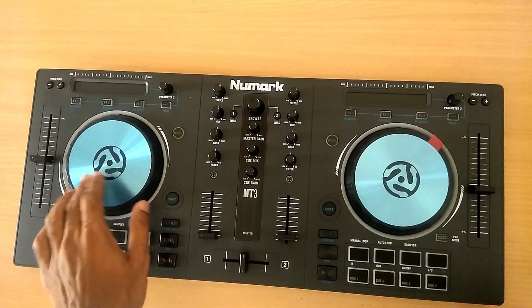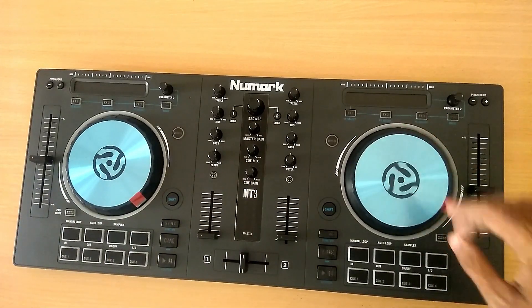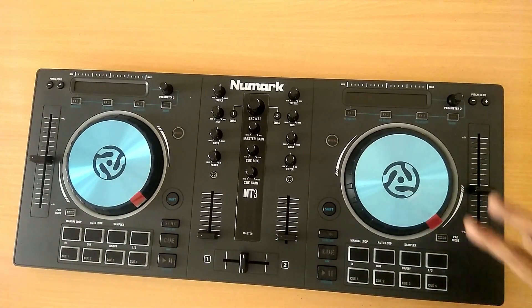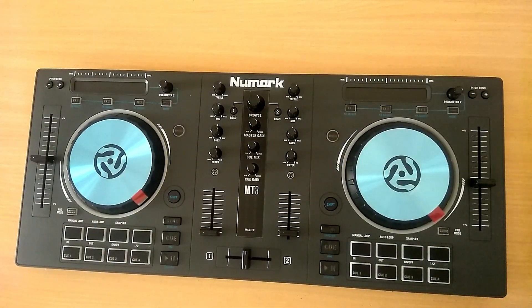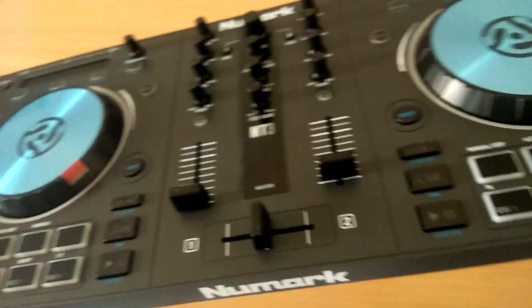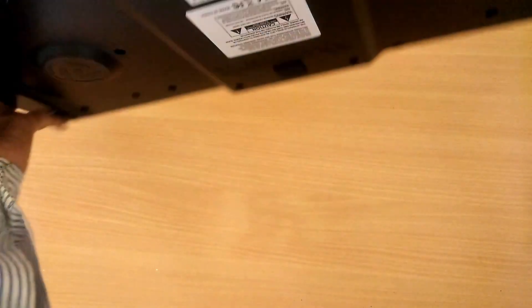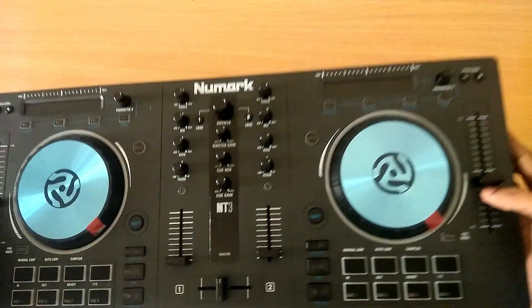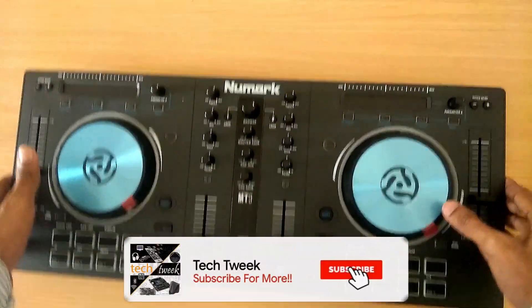The overall quality of this console is really good. The full review is coming pretty soon — this is just the unboxing. If you're interested in buying this console, links for both the Indian and international markets are in the description. Hope you liked this video — please hit the like button, check out my music channel, have a great day and God bless you all, thanks!